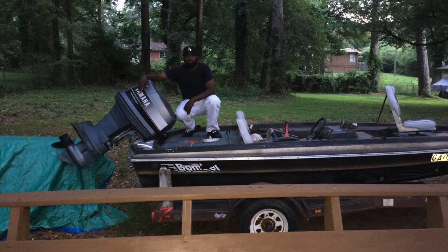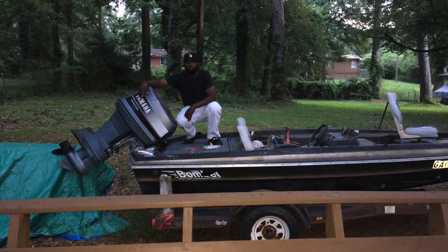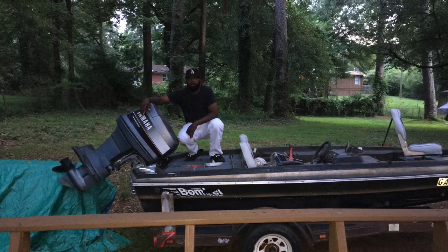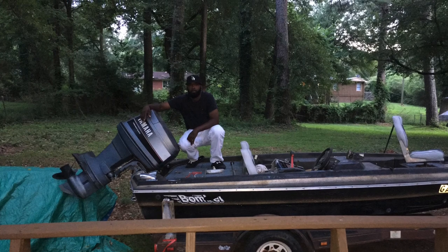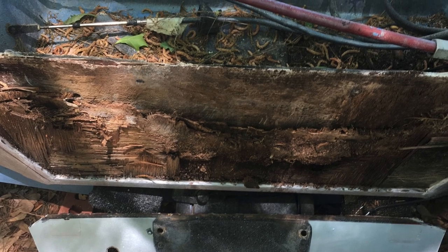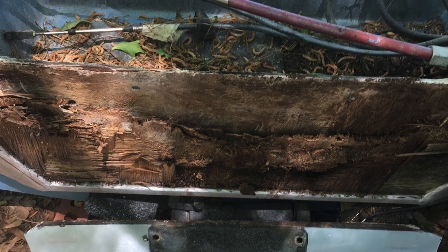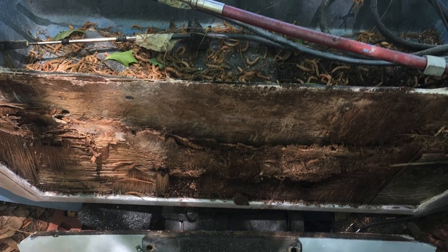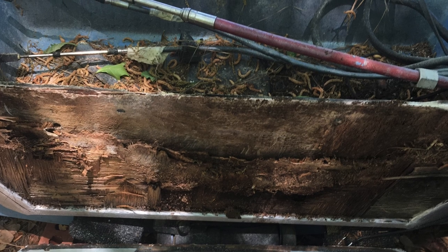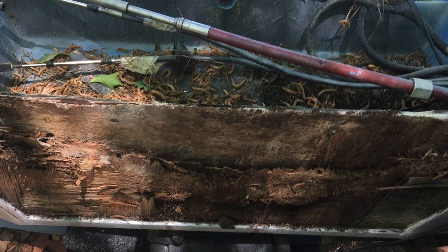First off YouTube, hope all is well with all. This is when I first purchased my bomber bass boat, until I found out that the transom was severely rotten. It had to be replaced either for three thousand dollars by someone else, or a little over two hundred bucks by me in a little time. I'll take the second option.